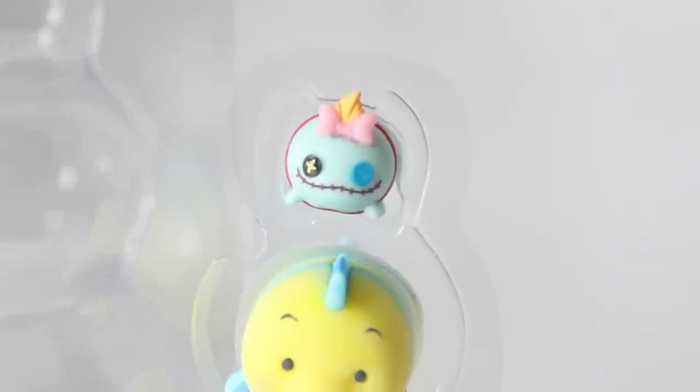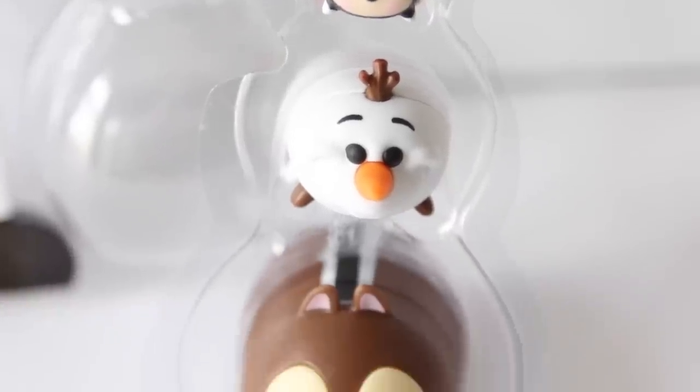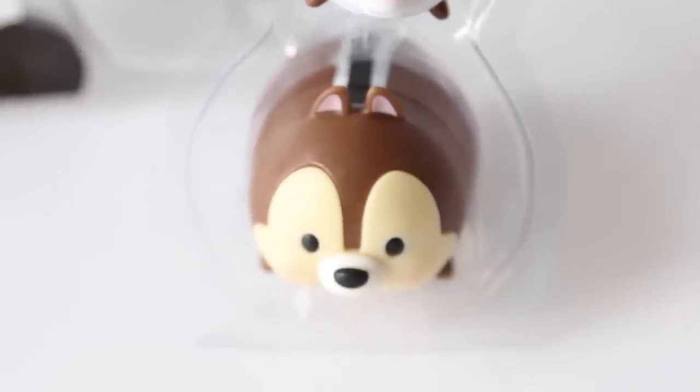So I also hauled some of these last week — the Tsum Tsum characters. Dollar Tree has the Disney Tsum Tsum characters in, Series 2 collection, and you can collect them all. I was able to find more characters this week and you're getting a deal at a dollar for these. The first pack has Scrump, Flounder — which is my favorite out of the four I purchased this week — and Elsa. The next pack has Mickey, Olaf, and Chip.